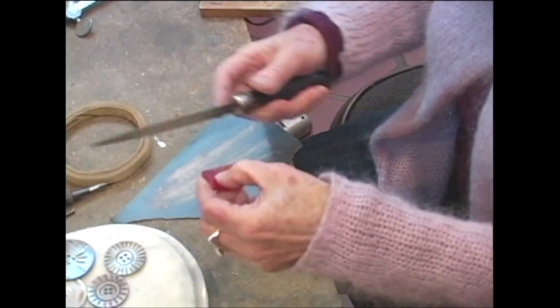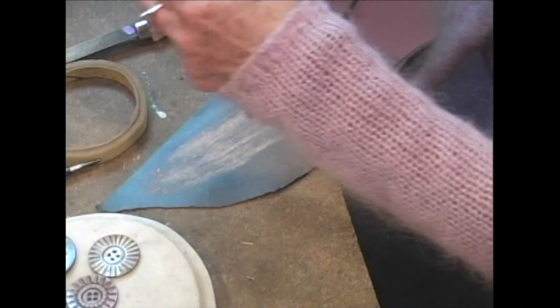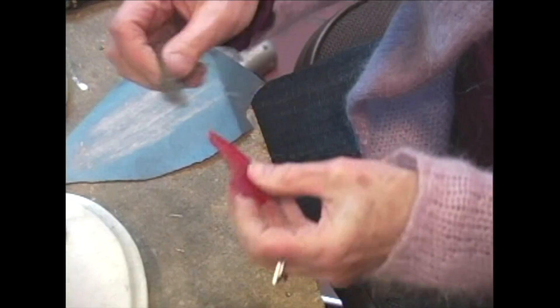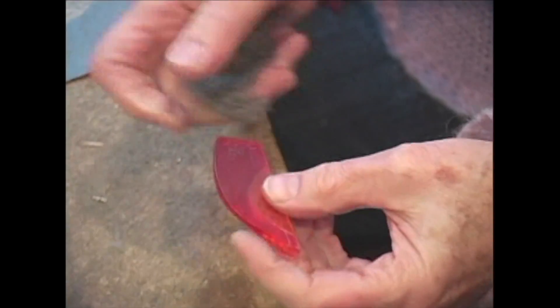I don't like the shiny material, so I take steel wool — this is very fine steel wool — and I go over the whole piece. It gives it a very beautiful sheen.